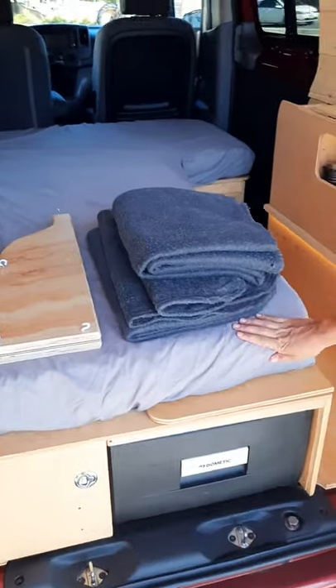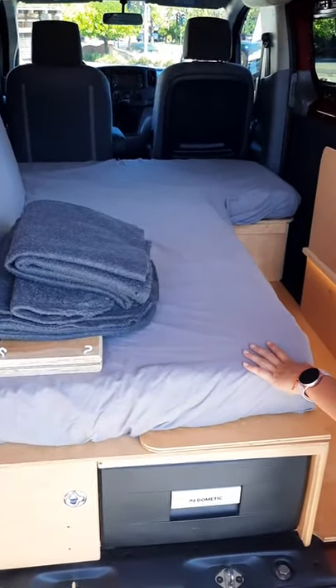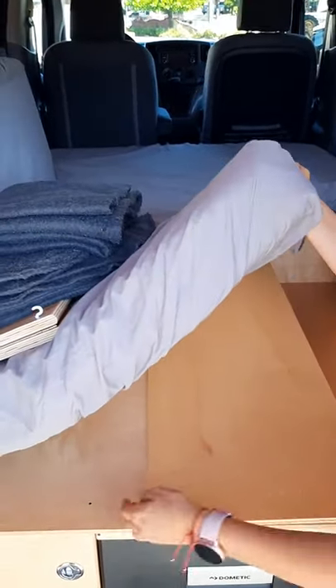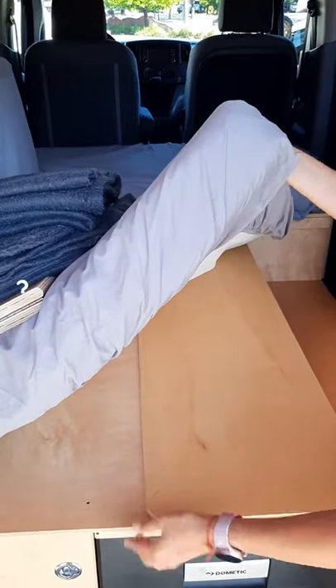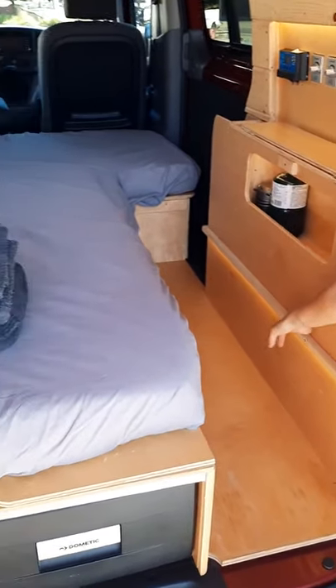To use the bedding area, or to change the sitting area to a bed, simply lift this panel and flip it over, and it will rest onto this wooden shelf right here.